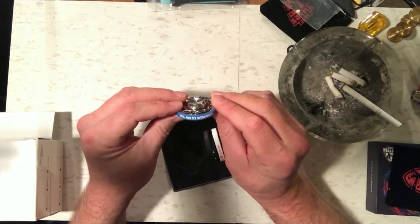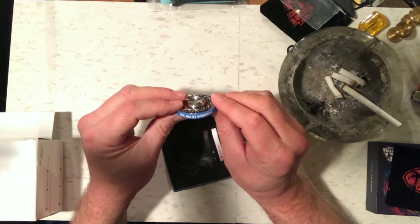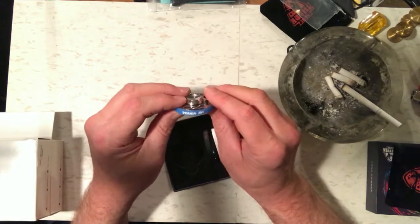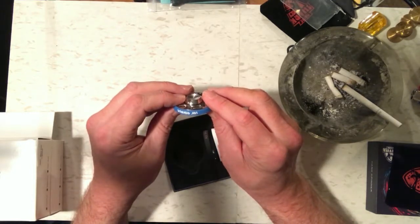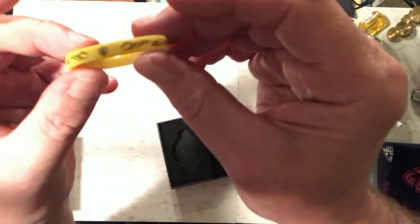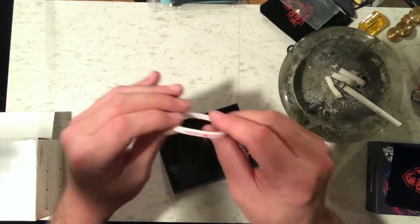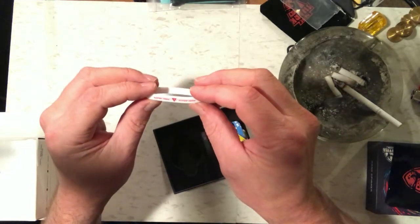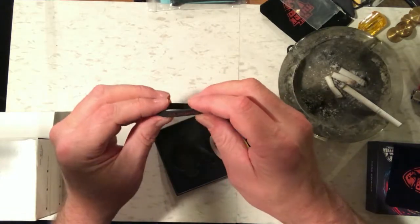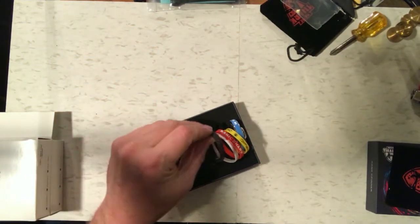These five rubber bands say certain things on them. This one looks like it says 'a di of spinners' — I'm not sure, it might be some kind of Asian text. On the other side it says 'spinners a di', so I don't know what that's supposed to mean. Another one just has a little fire design on it, and this one says 'Magic Shark,' and another says 'Superhero' on both sides.